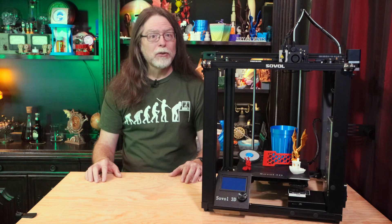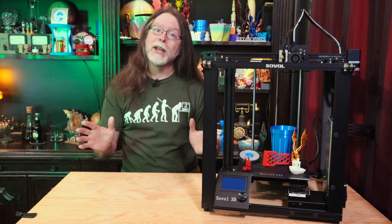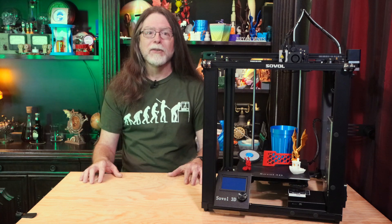Today we're going to get a first look at the new Sovol SV05. Big thanks to Sovol for sending this over to me so I could show it to you. So first, let me tell you a little bit about the SV05.